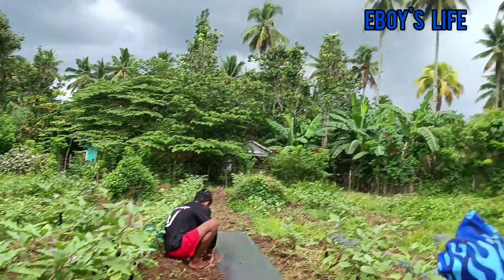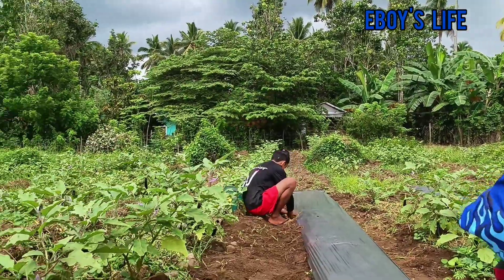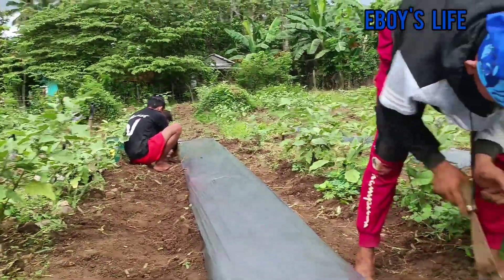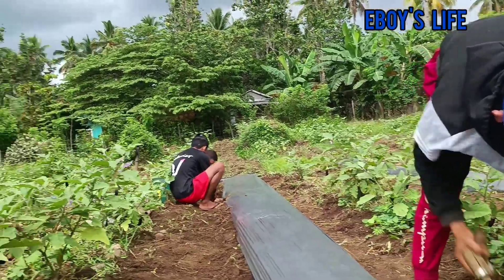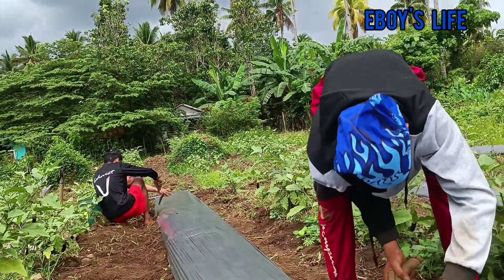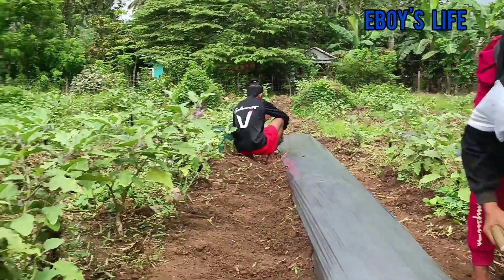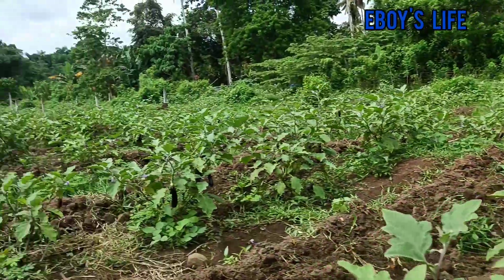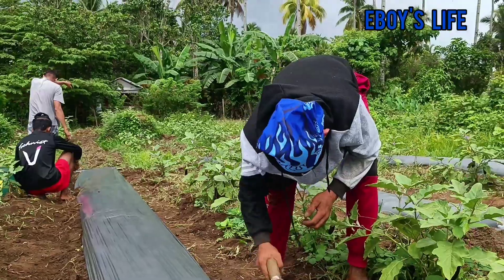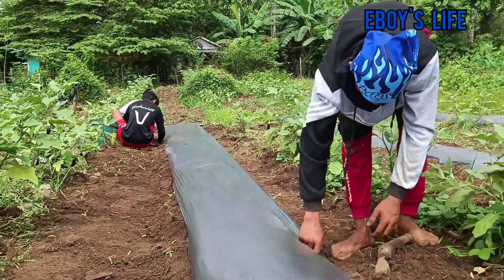Okay, maulan na dito, parating na po si bagyo. Yung Mawar, nasa kasalukuyan sa ating weather update, nasa Guam. So baka sabado na ang landfall. Hopefully hindi naman siya masyadong lumakas pa kasi kawawa naman din yung matatamaan.